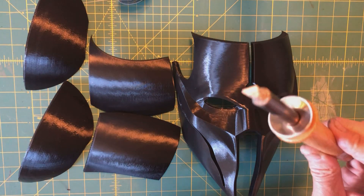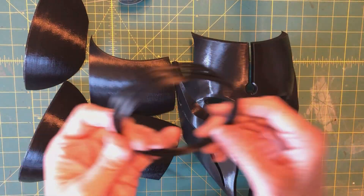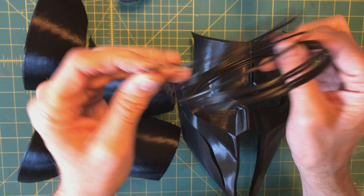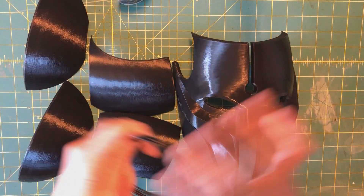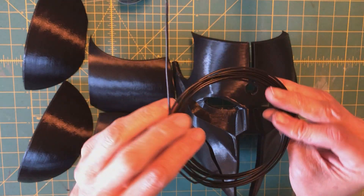The fourth thing is some filament. This is just the tail end of a spool of black filament. I have a bag full of tail ends of dozens and dozens of spools in all different colors depending on what I'm doing.